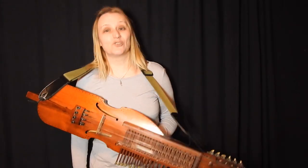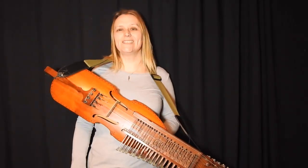So that is Lampshade Tree. Thanks very much for watching. See you again next time.